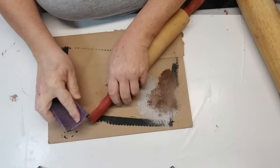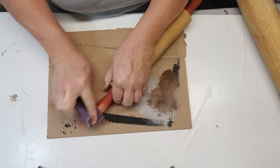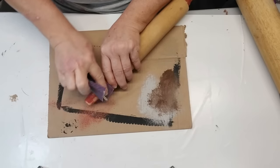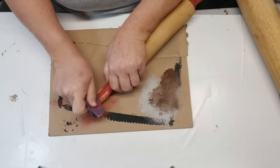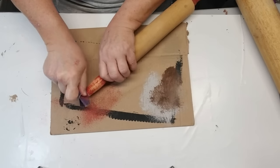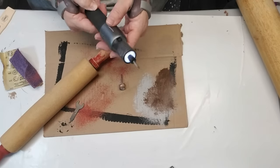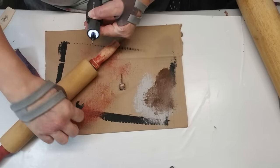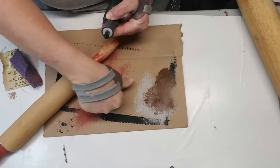If you ever go to the thrift store, check the kitchen area — there's always a ton of rolling pins. Not a lot of people nowadays enjoy home baking, so you can always find some, and the older they look the better they are for this project. I'm reusing a couple that I'd done for Christmas — this one had the handles painted red. I'm using some rough grit sandpaper to get the paint off, and then I remembered my rotary tool partway through and thought I could just use that to sand all the gunk off.